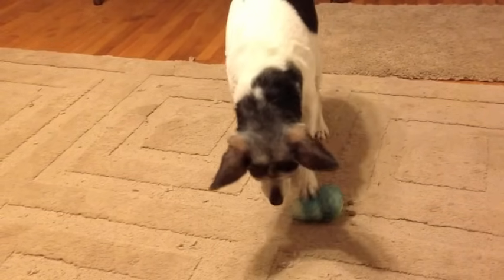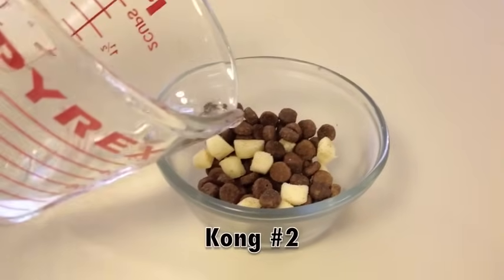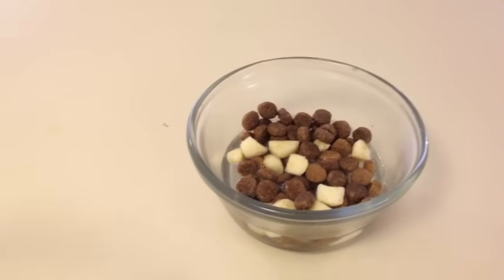Do this several times over the course of a few days. Once your puppy is confidently and quickly getting the kibble out, add the first little challenge.